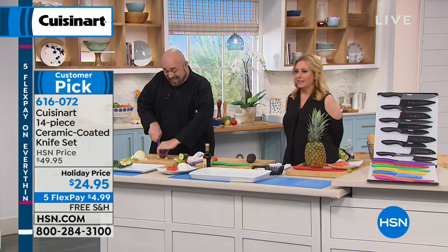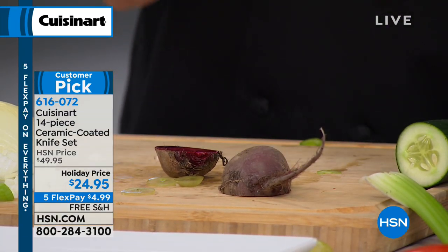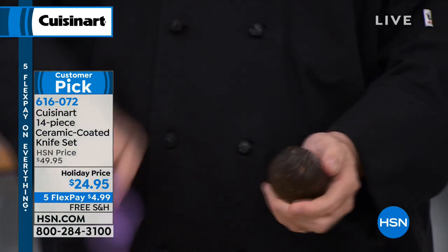Isn't that nice? It looks like a contact lens. Amazing. They won't stain, they resist scratching, and when you're looking at this set today, you're not picking just one — you're getting all the knives.